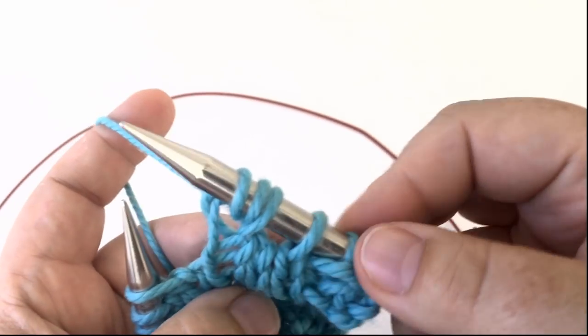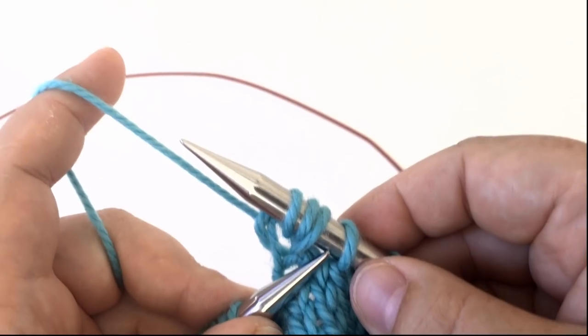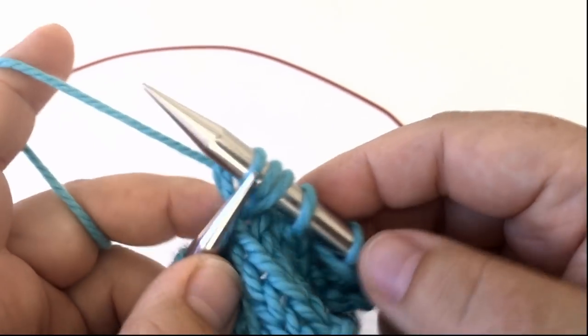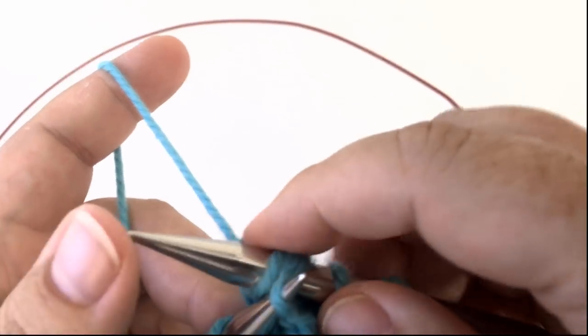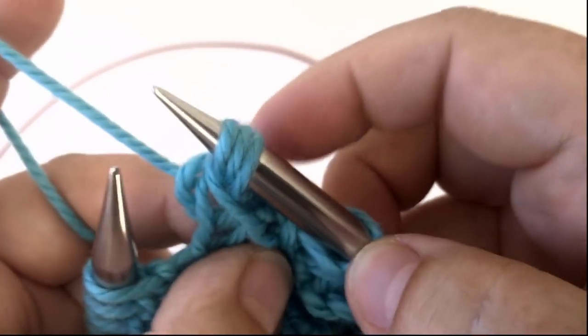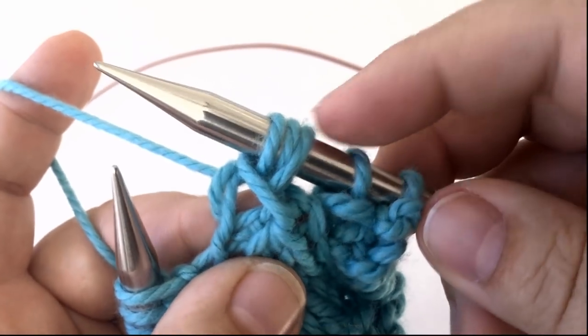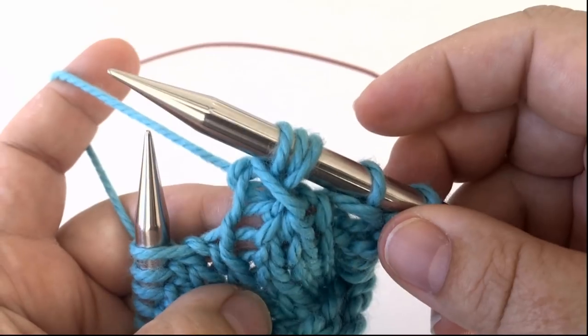Now we have four stitches, but since this is neither an increase nor a decrease we have to do something with that extra stitch. So use your left hand needle, insert it under the front leg of the slip stitch, and pick it up and over. There you go — we still only have three stitches, and that is the bunch stitch.